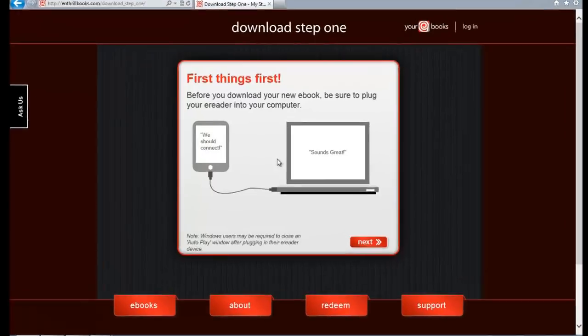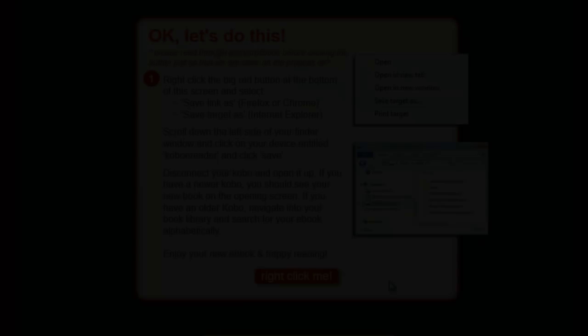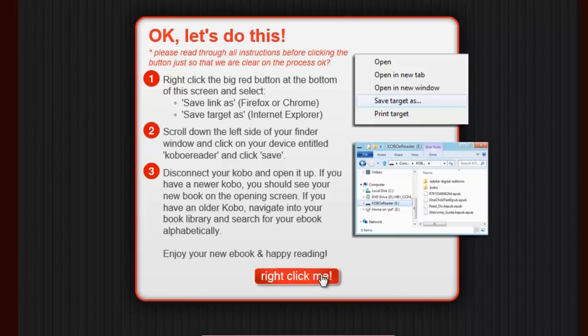During this process we also insert your email address into the book file for security purposes. This page asks you to please connect your e-reader to your computer before proceeding any further, so dig out the cable and attach your reader to your computer, then click Next. Now your ebook is ready to be downloaded — go ahead and right-click the 'right click here' button. This will open a menu on your computer and you will need to select 'Save Target As' if you are using Internet Explorer.